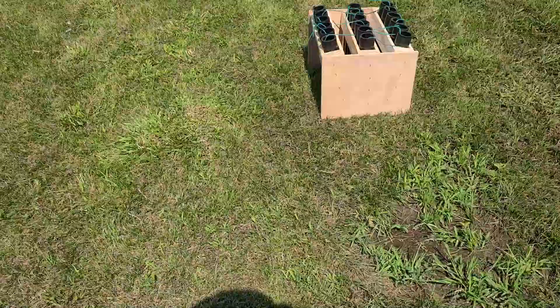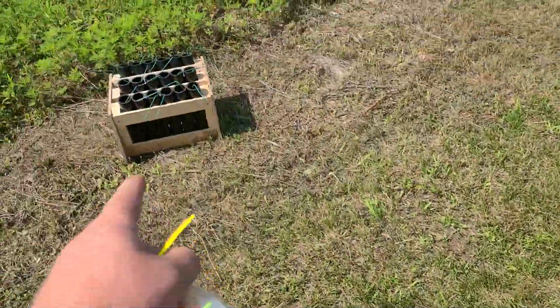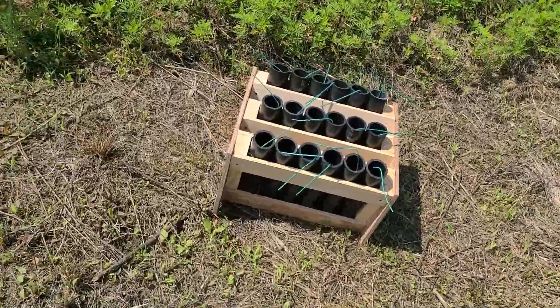All right, so this is how the show is going to work. I'm going to try to do these singles one at a time — one on this rack, one on that rack, one on this rack, one on that rack. Hope the fuses don't jump too much, but if they do, not the biggest deal.